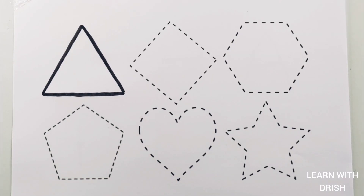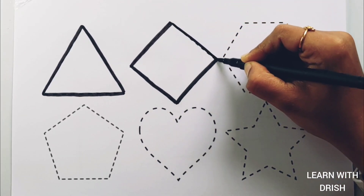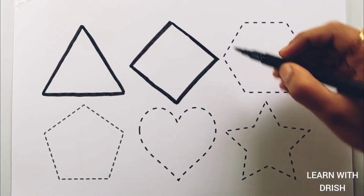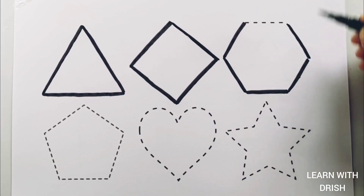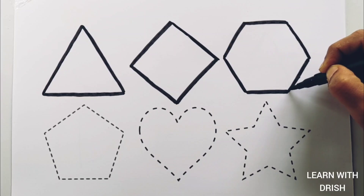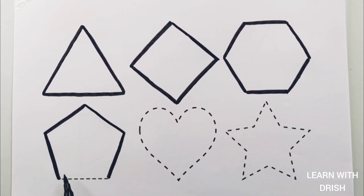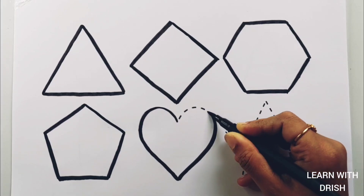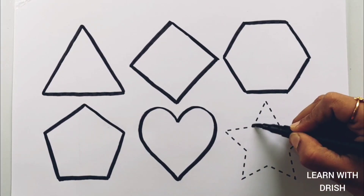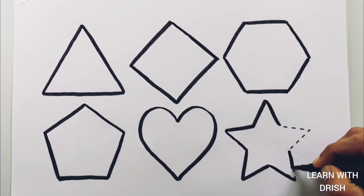Triangle. Rhombus. Hexagon. Pentagon. Heart. Star.